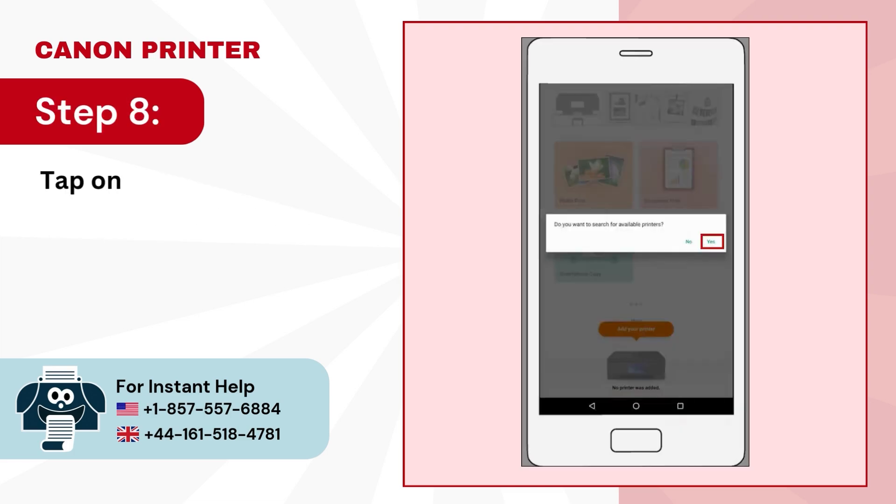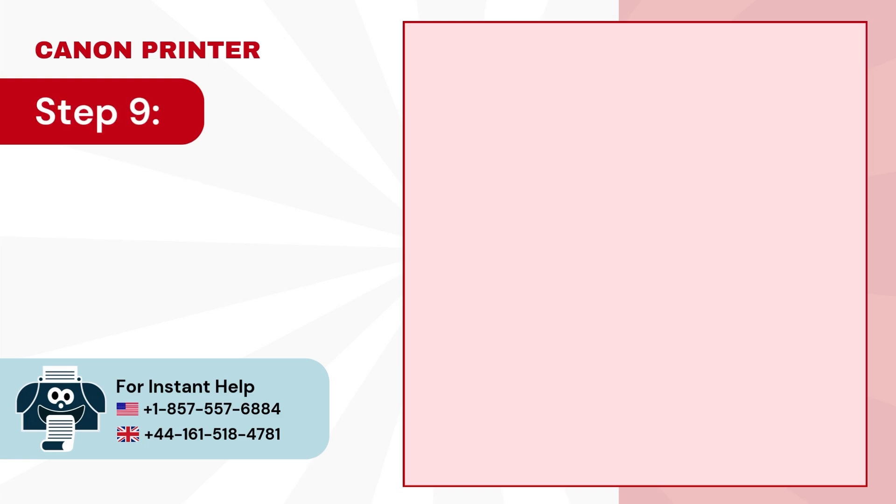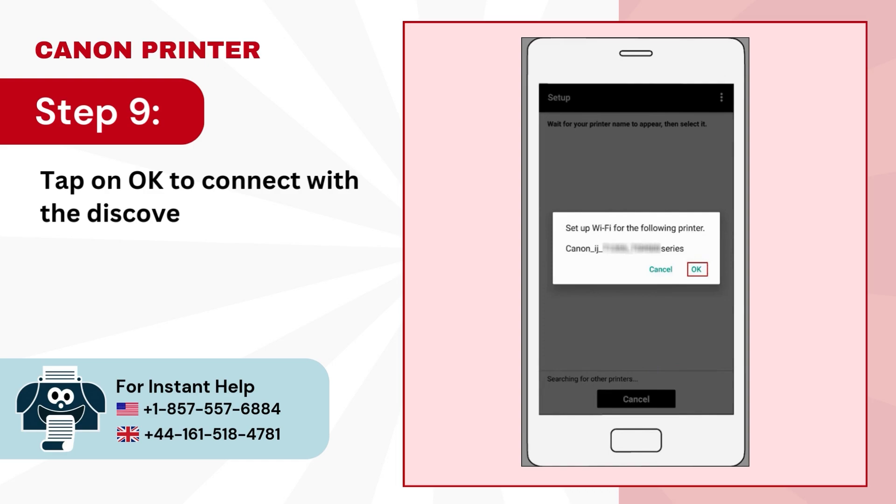Step 8: tap on yes to search for available printers. Step 9: tap on ok to connect with the discovered printer.